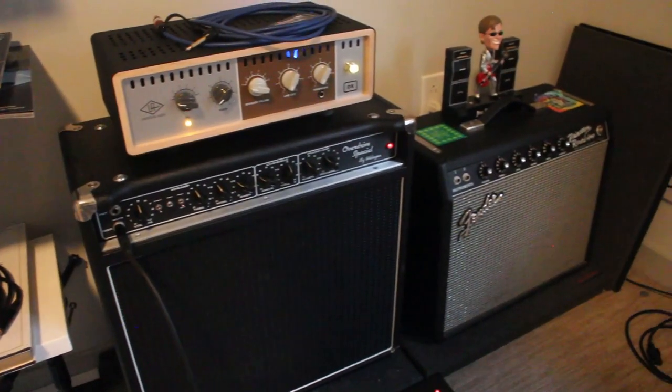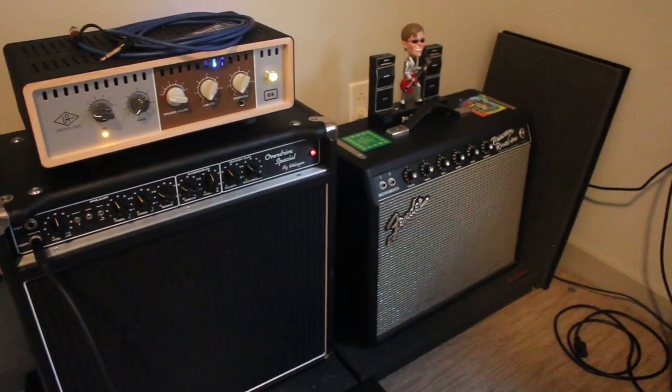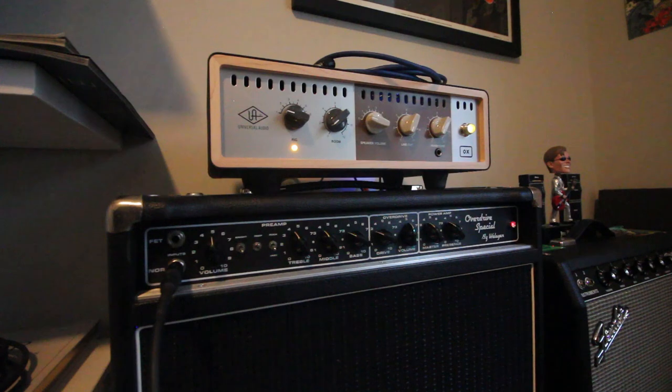I'm going to have some lights to make sure the lighting is improved. Also, I have all my amps, as you can see behind me. For today's video I'm running my overdrive special, which is right here, into the aux into Logic. Let's go.